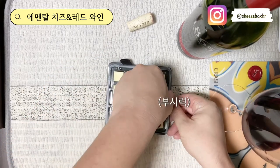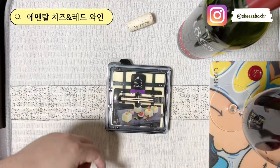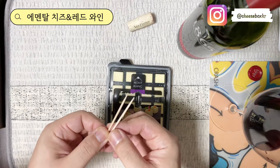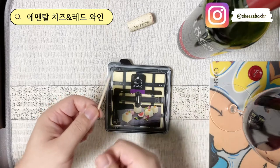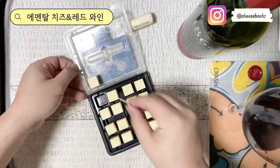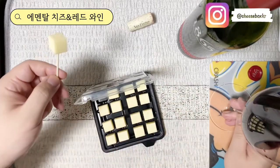한번 뜯어볼게요. 뜯고, 이거 버리고. 이렇게 이쑤시개가 두 개가 딱 나오네요. 둘이 딱 먹기 좋은... 오늘은 혼자니까 하나는 그냥. 이렇게 해서 이렇게 딱 오픈을 하면. 와인 한잔 하면서 먹어보도록 하겠습니다.